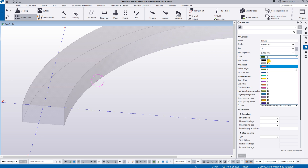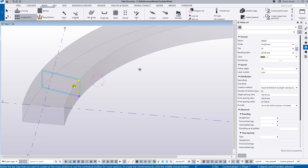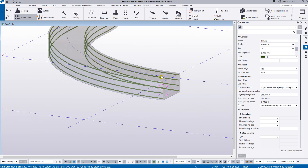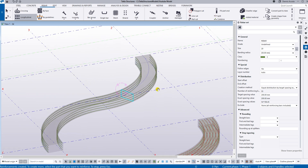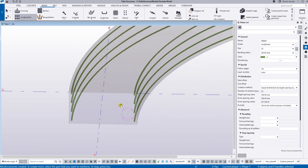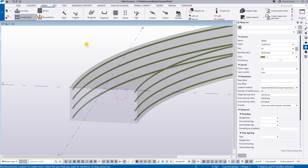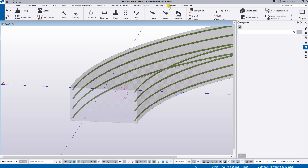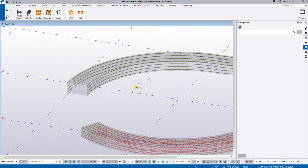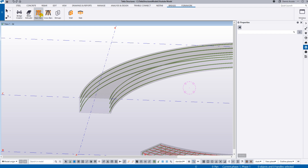For the double curve beam, the longitudinal rebar set only works on the sides — pick the two sides and click the middle mouse button and it will be properly placed. For the stirrups and the top and bottom rebar on a double curve beam, I would recommend using the Bridge Rebar, which works really well. For example, using the main bar tool.